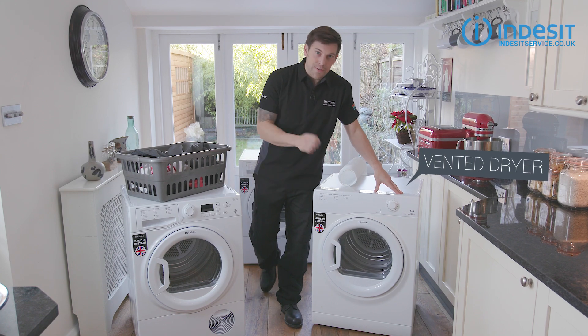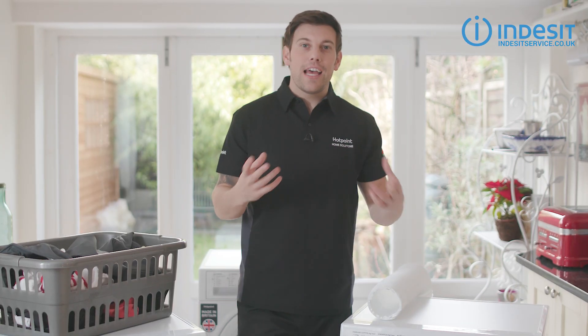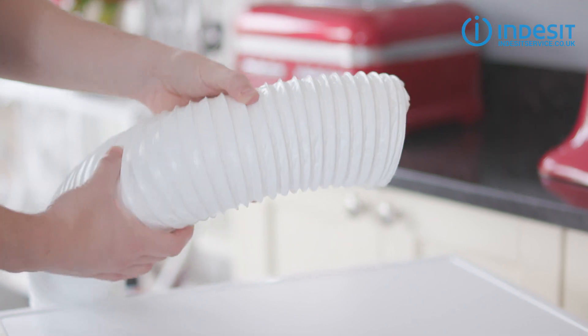In the UK there are essentially four different types of electric tumble dryer. The most common being something like this — the vented dryer. As the name implies, the warm moist air is vented out of the machine via a hose like this one, through a hole in the wall or an open window.